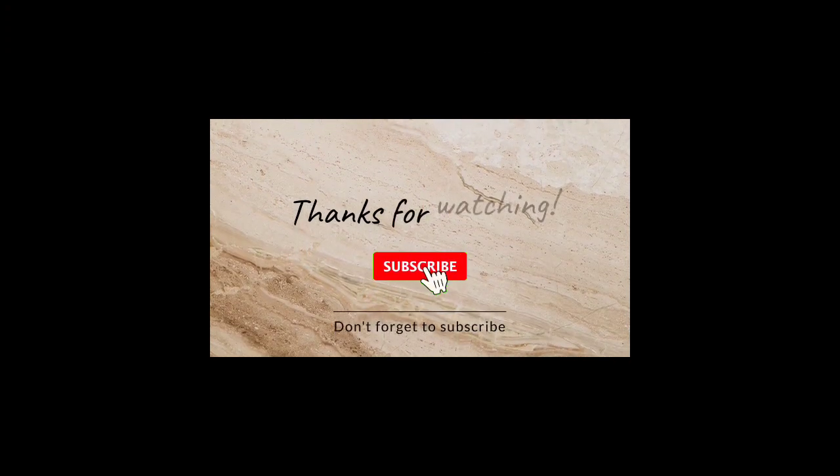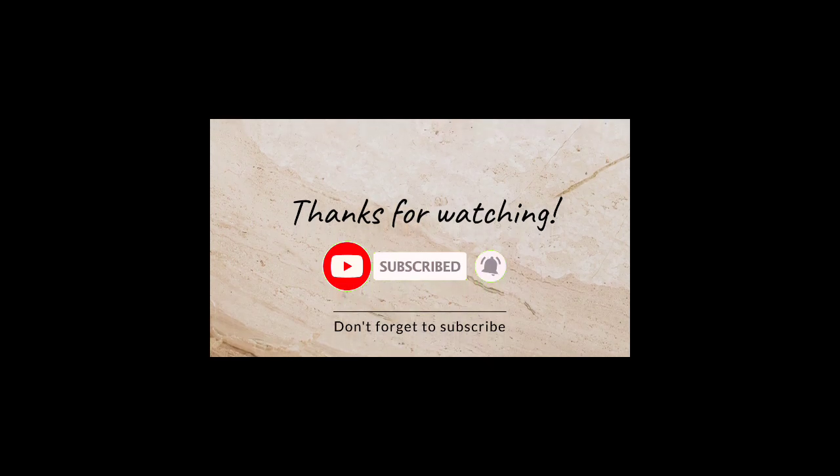If you want to comment on this video, please like and share. If you haven't subscribed to the channel, please don't forget to subscribe. Thank you and I'll see you next time. Bye bye.